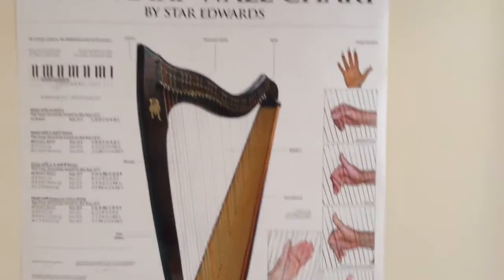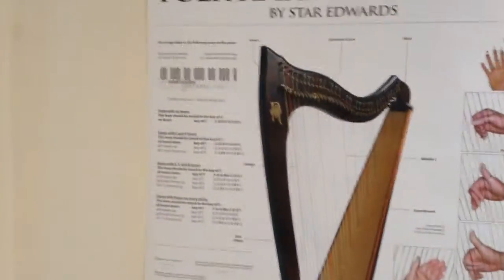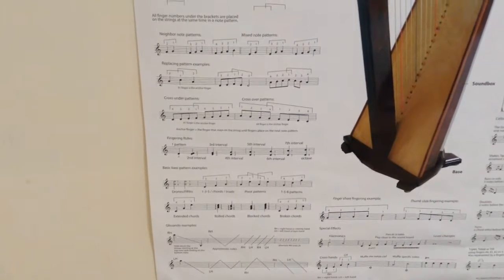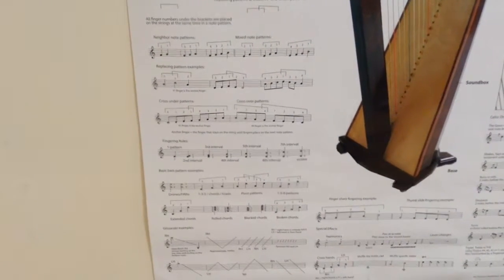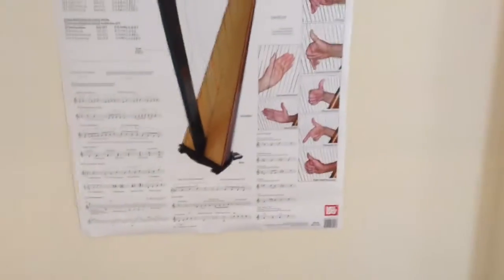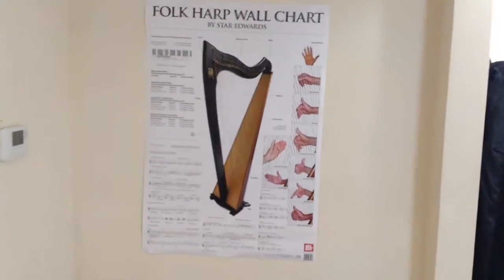There's notation, it's got the parts of a harp if you're completely new to playing, different scales, different lever positions depending on how many levers you've got for different keys, and then there are various exercises and notation for finger placement for moving your hands up and down the harp and crossing under and over with fingers. So it's just a really quick and easy way of getting information while you're practicing.